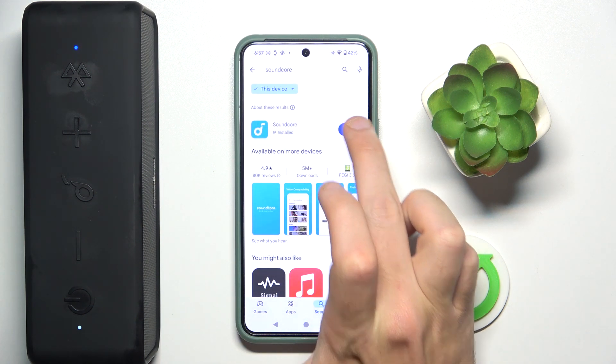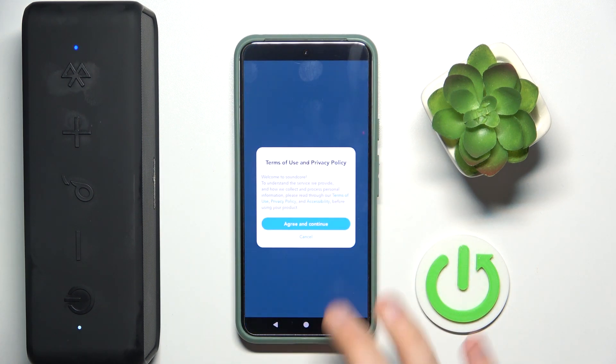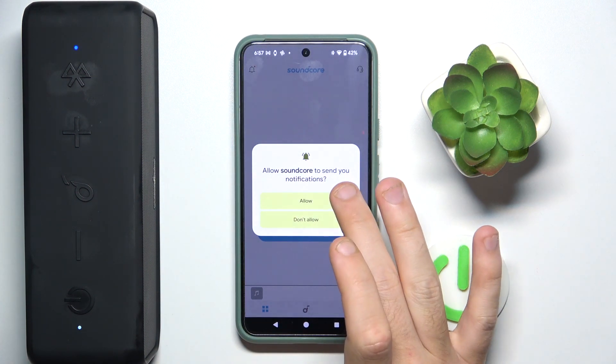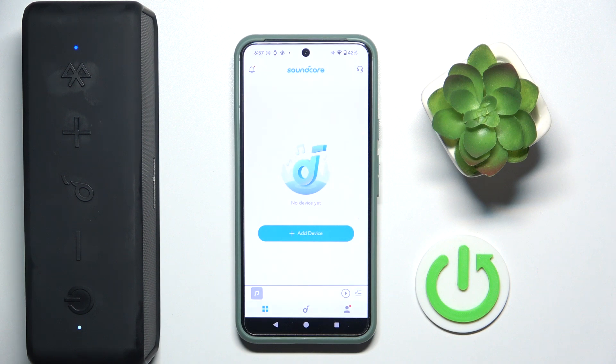Now open it, agree and continue, skip, allow. And that's it.